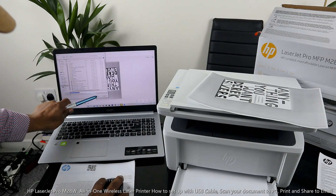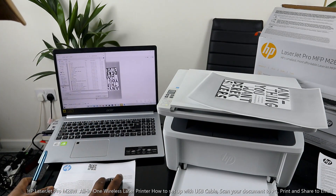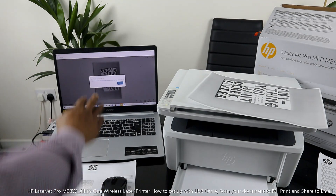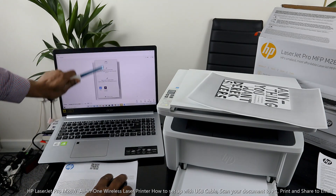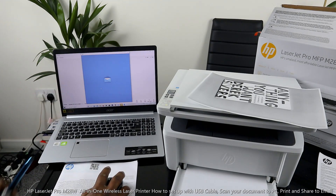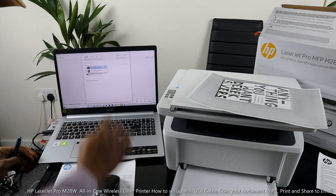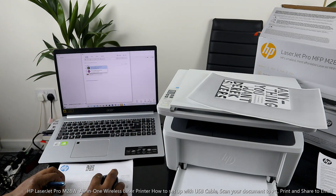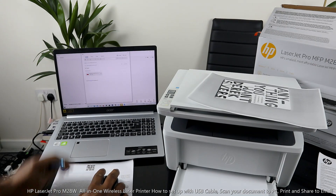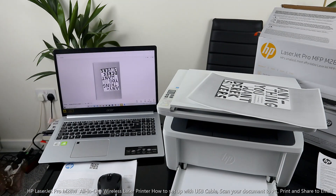To save it, type a file name — for example 'HP' — then click Save. If you want to share it, click Share — it gives you the option to send it to email straight away. Right now it's attached to my inbox. Make sure you send it to your inbox or type the email address of the person you want to send it to, then click Send. The mail has been sent.